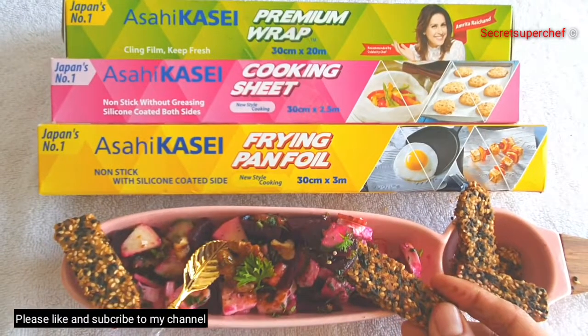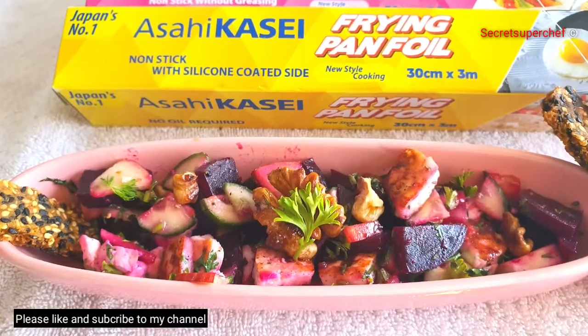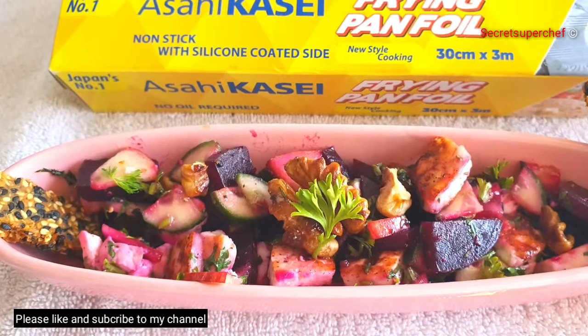An excellent salad that's a meal in itself. I hope you've enjoyed my video. If you like my recipes, do subscribe to my channel. Thank you!